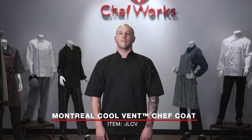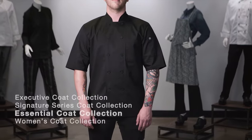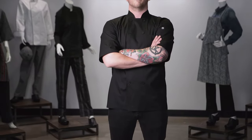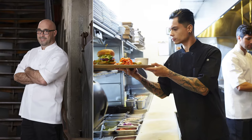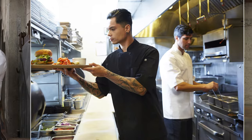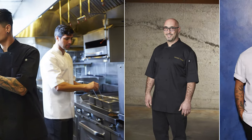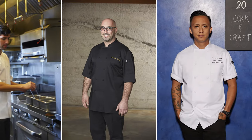This is the Montreal Cool Vent Chef Coat, item JLCV, which is part of our essential chef coat collection. This chef coat comes in sizes extra small through 4XL and is available in both black and white. The Montreal Cool Vent Chef Coat can be used by almost every industry professional, but most commonly bought by corporate chefs, chef de cuisine, and sous chefs. It has the look of an executive coat without the executive price.